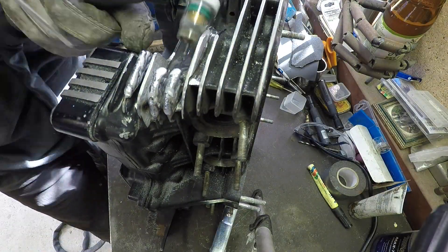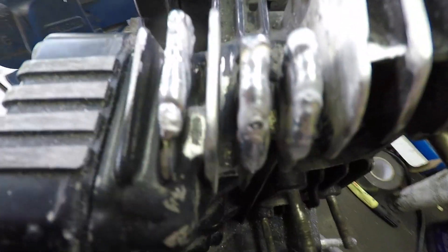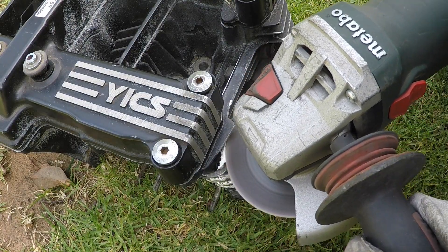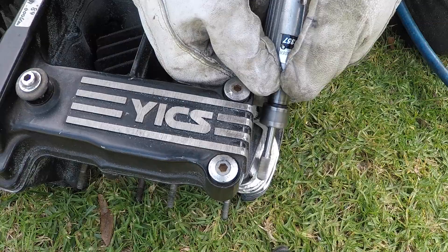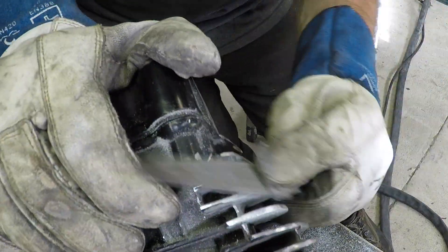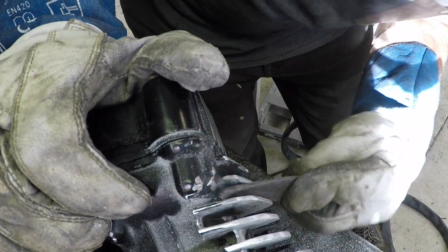Really happy with this — once I finished welding I got the grinder out, spent a bit of time grinding, a bit of filing, a bit of measuring, and I'm so happy with how they came out. I think they look awesome — you really can't even tell once they're done. Once I paint these they will look brand new.